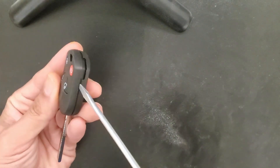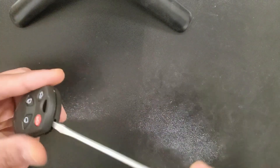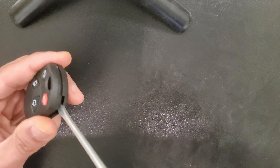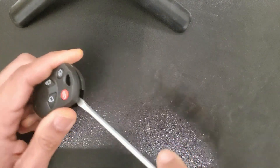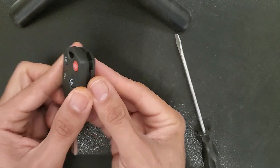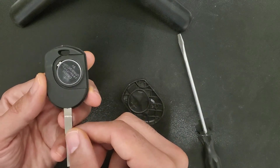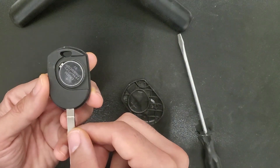The way to do it is just to take the cover. As we can see here, I take a flathead and then I just turn it clockwise. You can see there is a slot right here — I pull up the cover gently. Okay, as I said, this is the battery, CR2032.